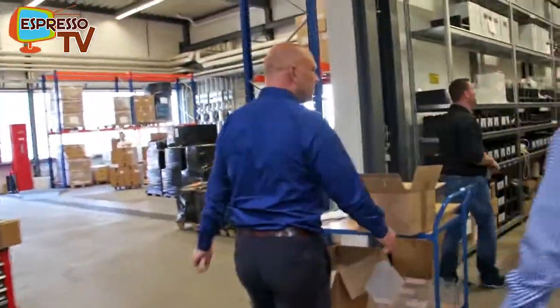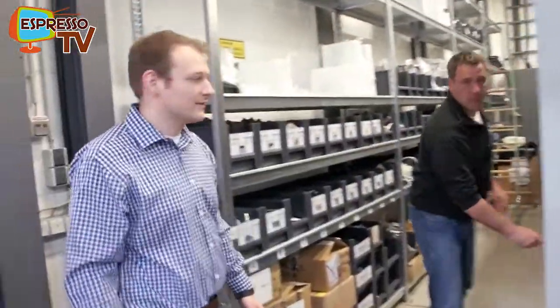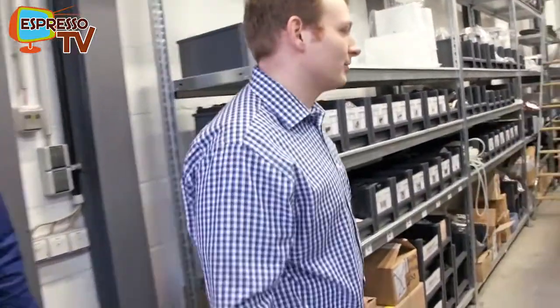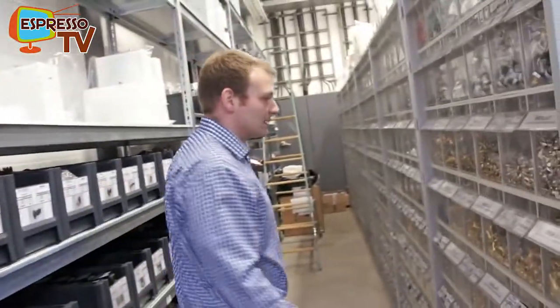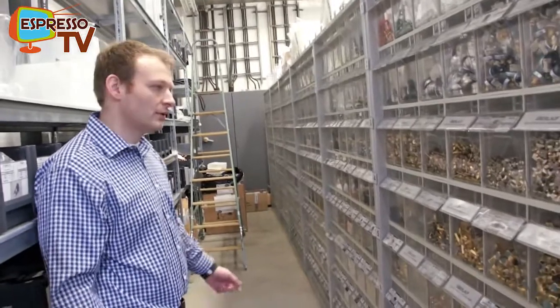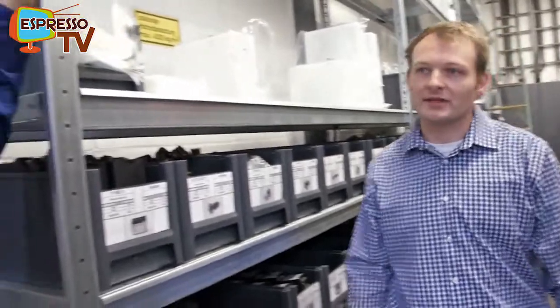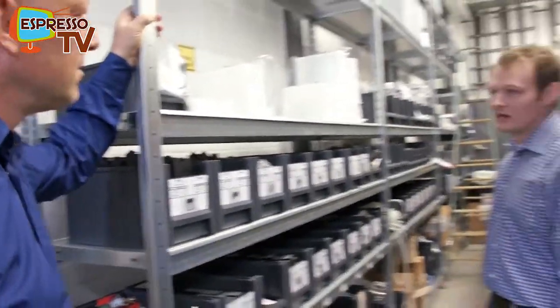We also have the spare parts division here. We keep a lot of spare parts for older machines, like the old Techniker one or two, to supply our customers and dealers with spare parts.